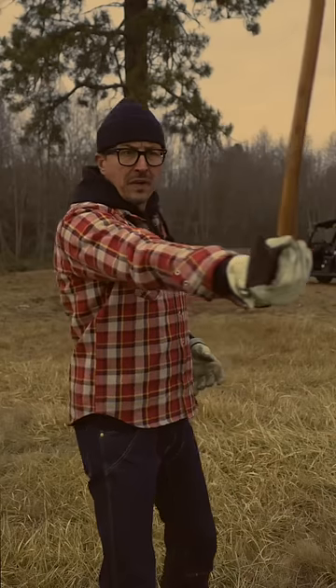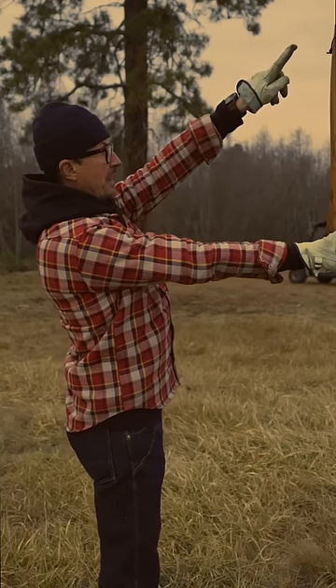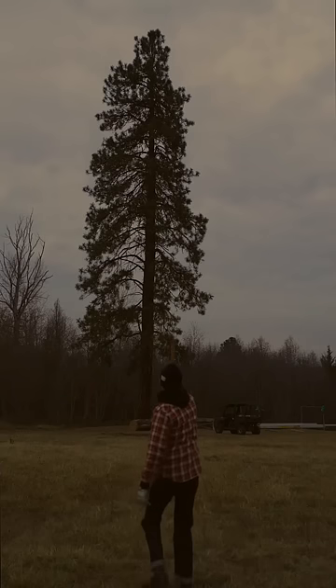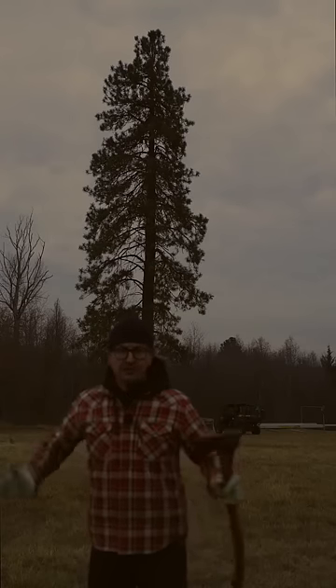Extend your arm out straight and with the axe, hold it at a 90 degree corner right here. Now your sighting to the top of that is going to be roughly a 45 degree angle. Using the handle as a sight, walk backwards until the entire handle covers up the top of the tree.